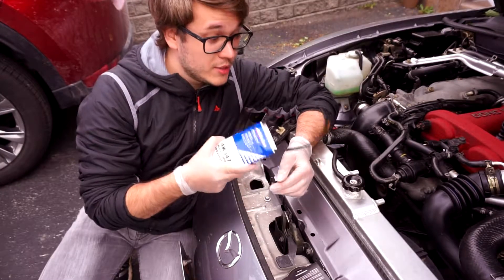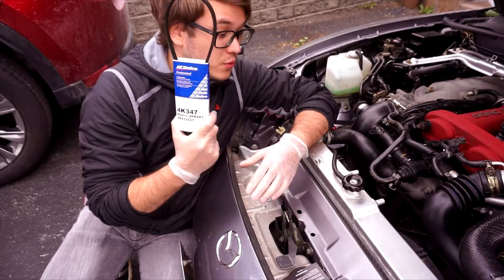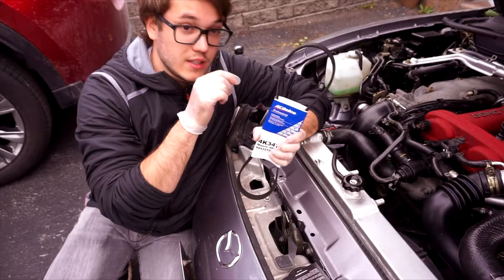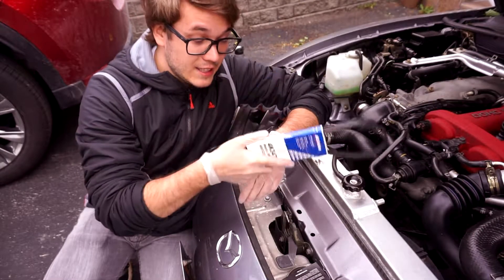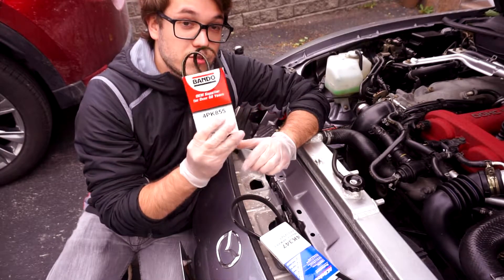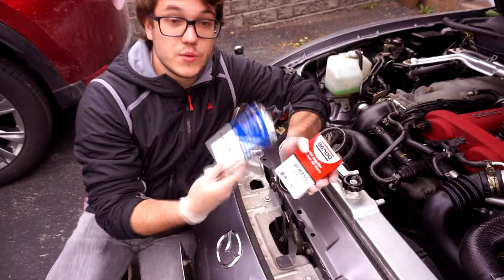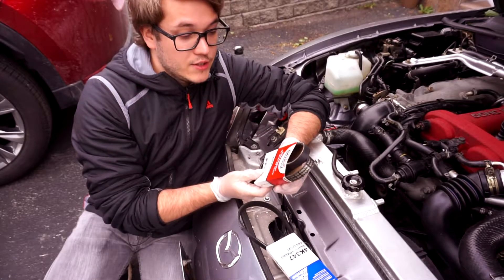Before we move on to the job itself, you want to make sure that you have the right belt. This is the belt I tried to install previously — the 4PK883. This belt turned out to be too long, and I believe it would work best in a Miata with AC, where it would run both the AC and the power steering pump. However, in this Miata it did not come with AC from factory, so we're going to use a shorter belt. The belt on it right now is 4PK853. We're going to use 4PK855 — the difference is not great. Ideally you want to go with a shorter belt rather than a longer one. I tried to install the longer one and it just did not work — I was unable to tighten it. This is the one we're going to use, and this is the one I found easily available.